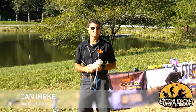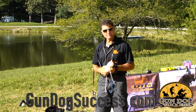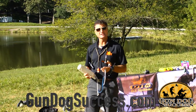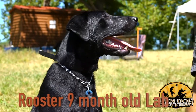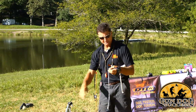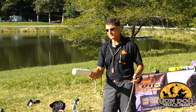Hello, Dan Erke from DT Systems Equipment and Gun Dog Success, here with Rooster. Today we're going to work on teaching your dog how to be steady in the yard. The equipment we're going to be using is our tab, which is a choke chain with a very short piece of rope on it, and whichever dummy works best for your dog.